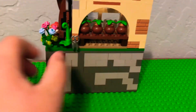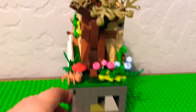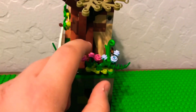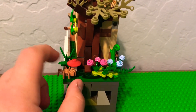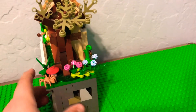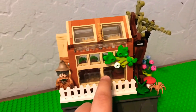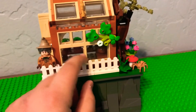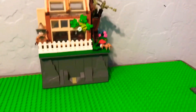On this side, I have the tree from the Expecto Patronum set, and I have a little spider, a mushroom, some plants, some leaves, and a fence. I didn't do much — I just added it all on rocks.